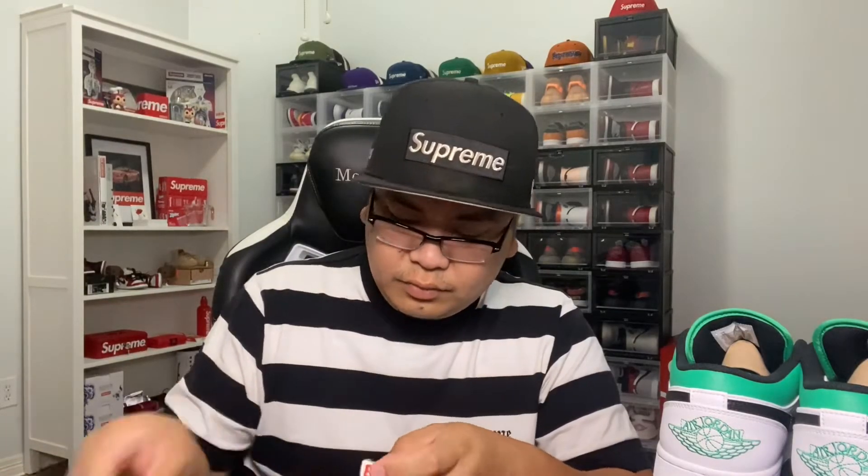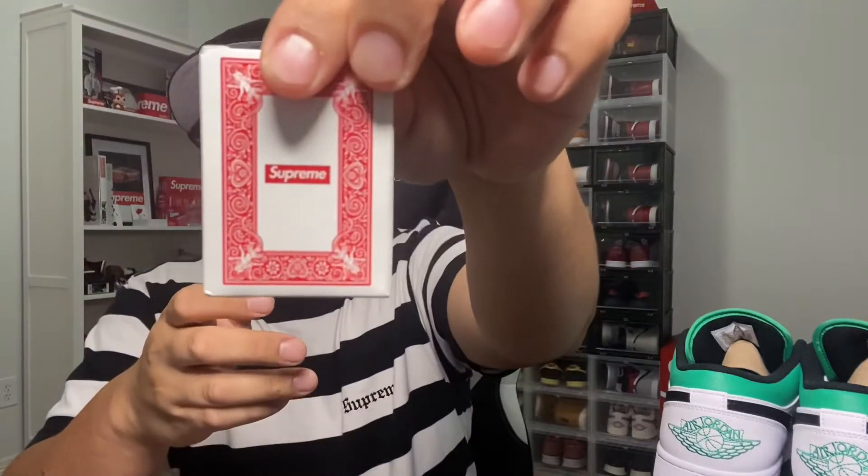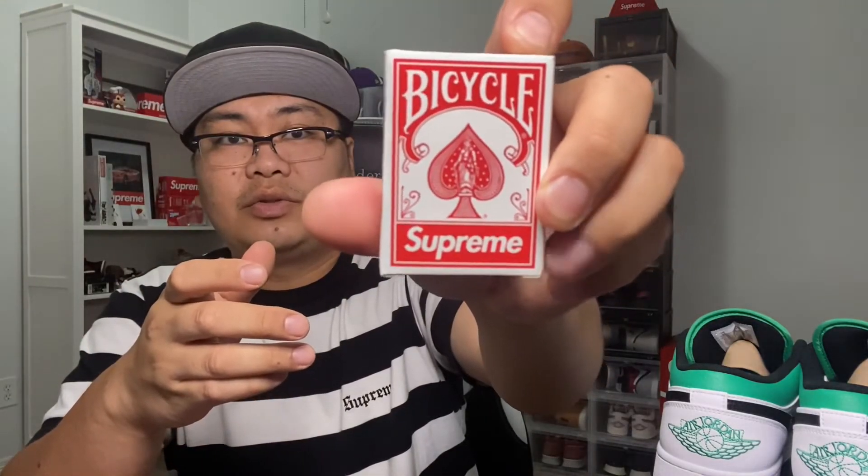I really like these playing cards — pretty dope, mini-sized. I thought it was going to be a full-size deck but these are still cool. Let me open it and show you guys what it looks like. There's the opening — got it. These are pretty clean. They're a little hard to open but there you go — we got that Supreme box logo on the back and the bicycle branding with Supreme on the front.